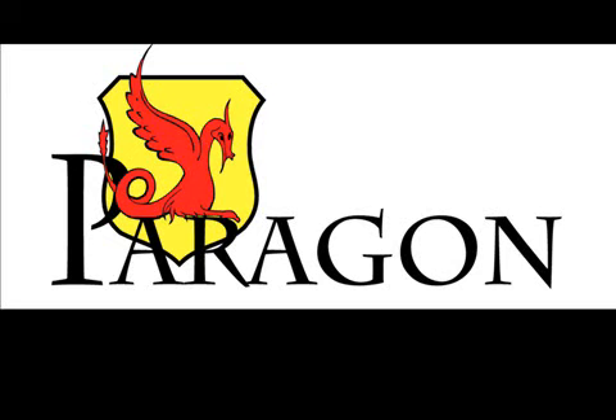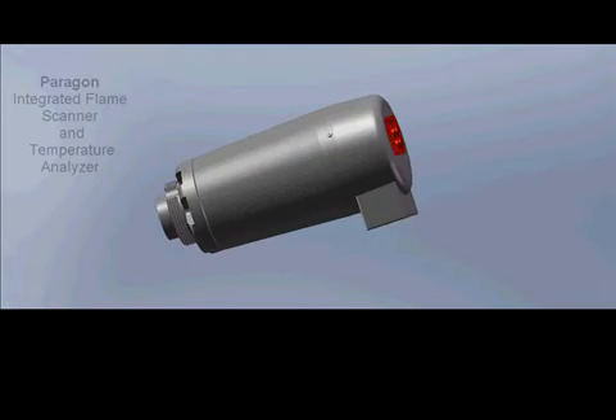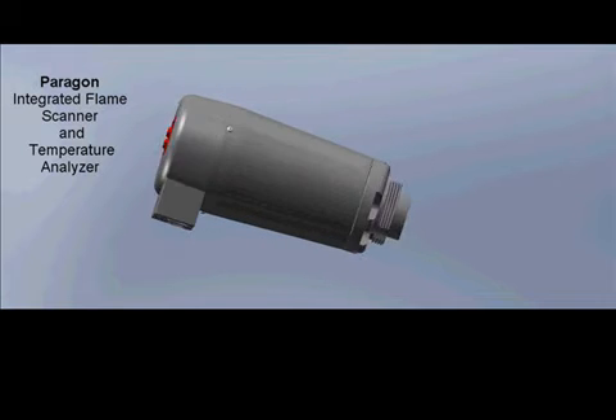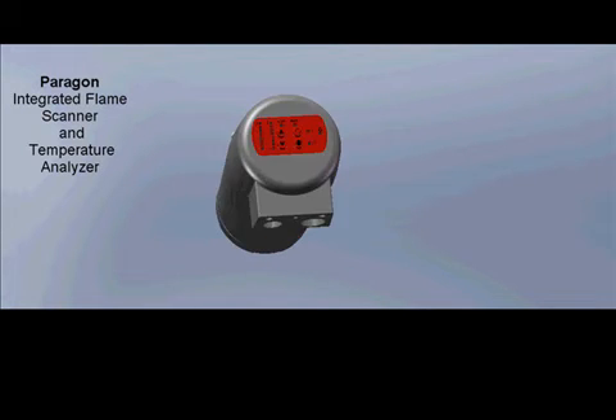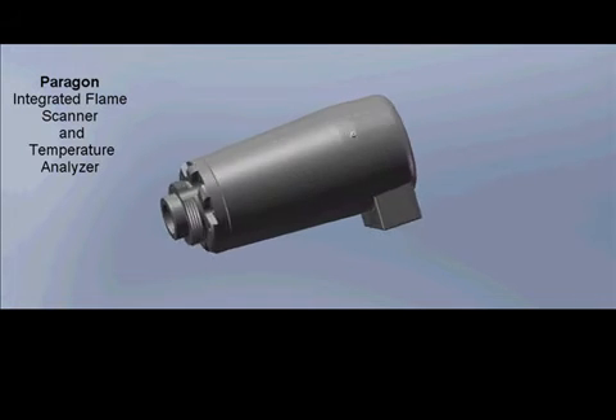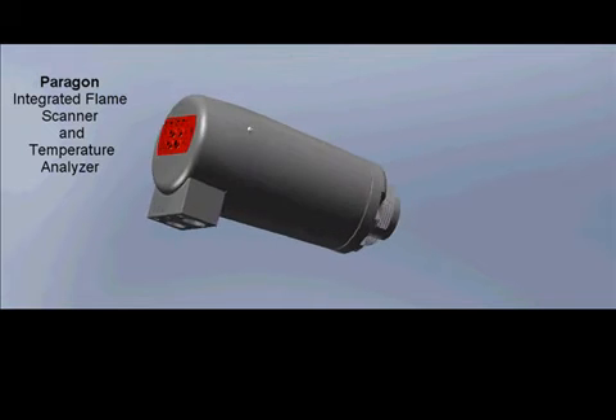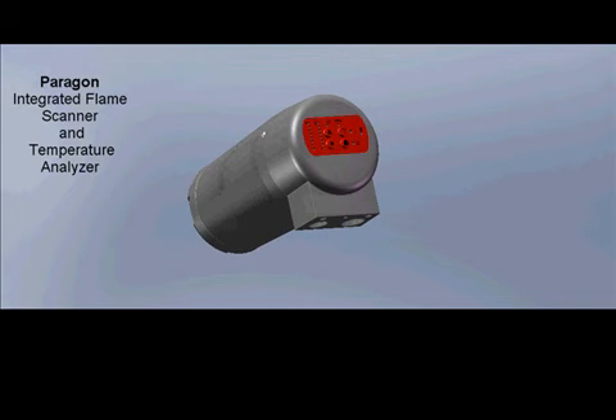The FireEye Paragon Flame Scanner is a new concept in flame analysis. The Paragon combines flame temperature measurement and flame safety detection into one low-cost, fully integrated device. The Paragon scanner provides high-integrity sensing of multiple flame properties, including amplitude and flicker frequency.